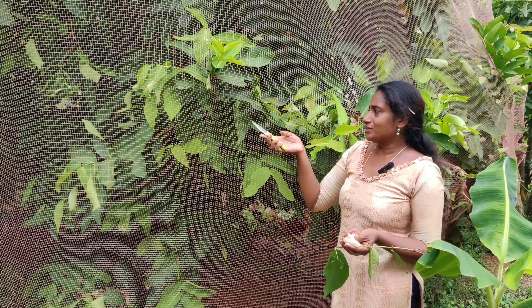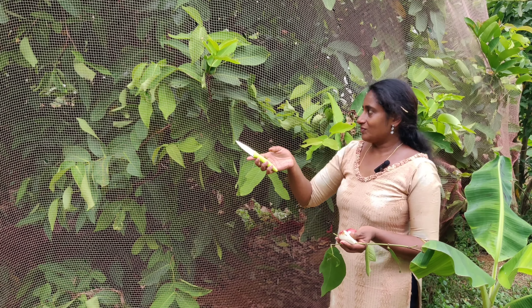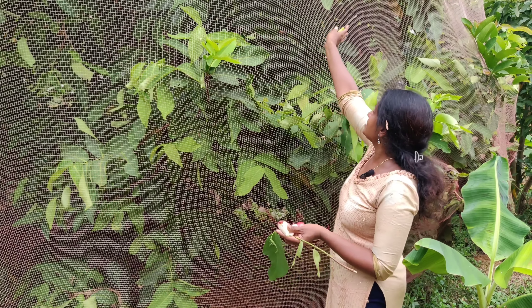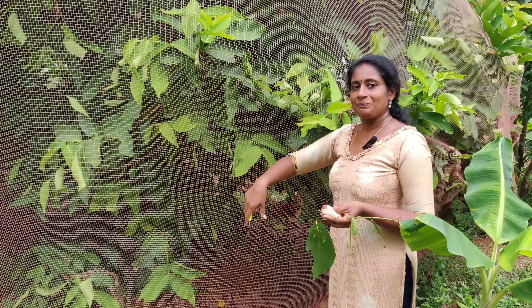Now I'm going to show you how to cut the rice and the rice. That's why we cut the rice. The rice is a good flavor.